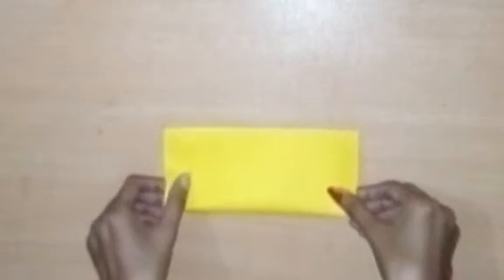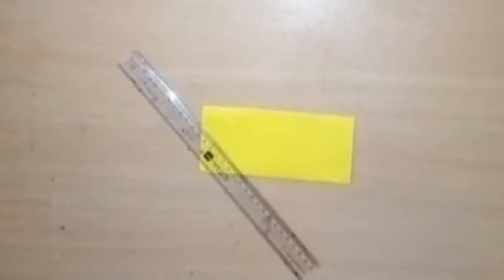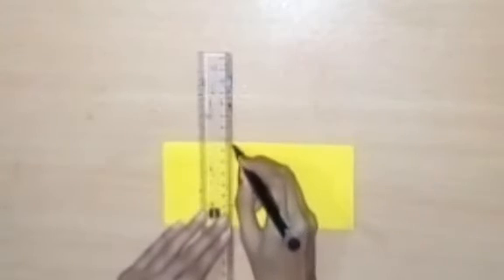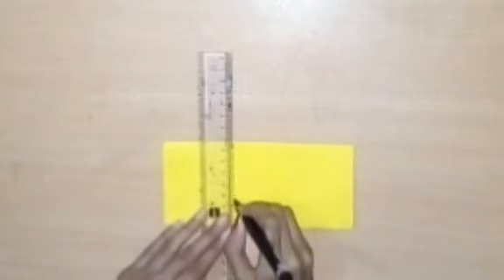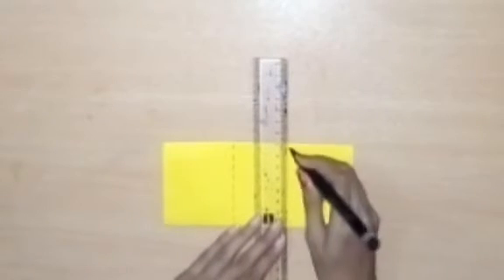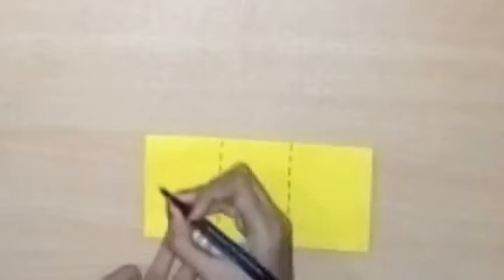We will start our video by folding the yellow chart paper. Then we will place a ruler and with its help divide the chart paper into three equal parts. We will draw two lines to create the three sections, and similarly on the other side we will have two dashed lines dividing it into three equal parts.